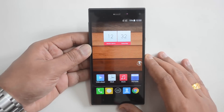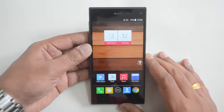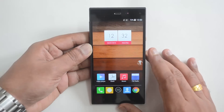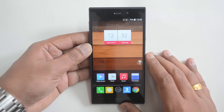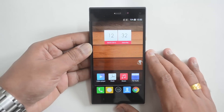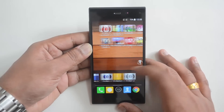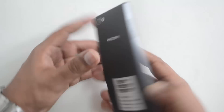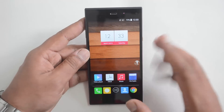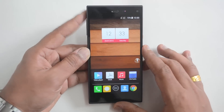Hello everyone, this is Normal here for Technique. In this video we are going to review the Fcom Passion 660, a new mid-range smartphone announced by Fcom. This device competes with the Xiaomi Mi4i and has almost similar specs: a 5-inch Full HD display, powered by the Snapdragon 615 octa-core processor with 2GB RAM, 16GB internal storage which is expandable, 4G LTE support, Android 4.4 KitKat with a custom UI, a 13MP rear camera with LED flash, a 5MP front camera, and a 2300mAh battery. It's priced at 10,999.